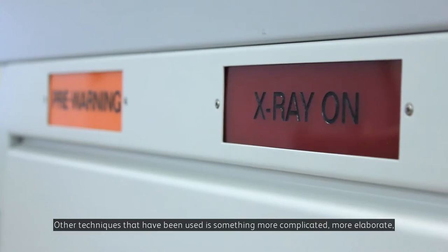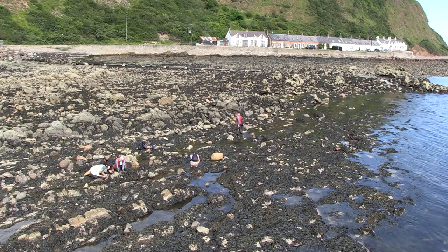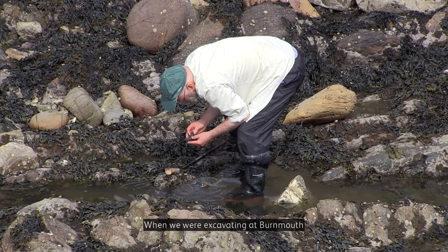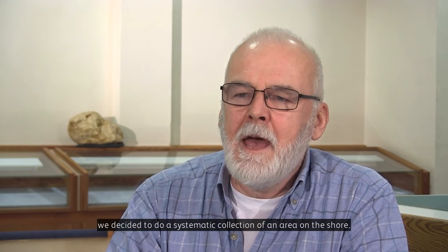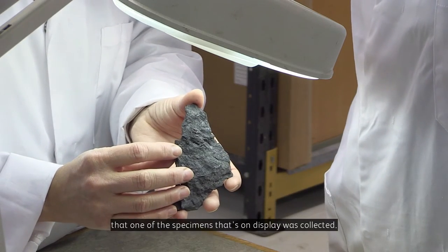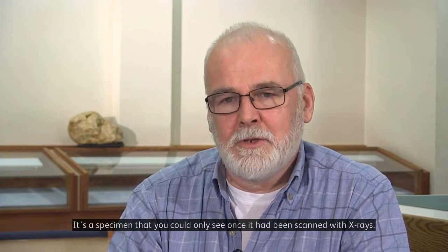Other things that have been used are something more complicated, more elaborate — that is the CAT scan. When we're excavating at Burnmouth, we decided to do a systematic collection of an area on the shore. And it was from this excavation that one of the specimens that's on display was collected — the specimen that you could only see once it had been scanned with X-rays.